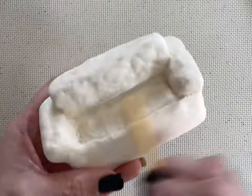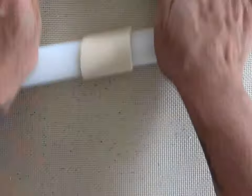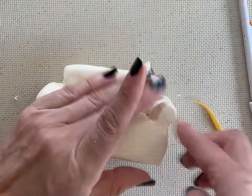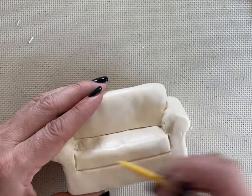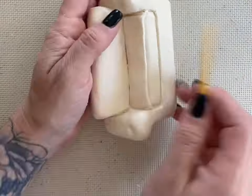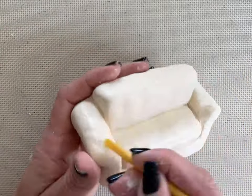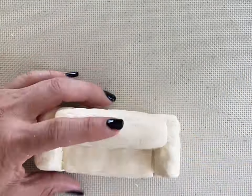The Rice Krispie Treats are a little bumpy, so I am rolling out another piece of modeling chocolate just to make it more smooth. I'm using the modeling tools to make the marks on the couch so that you can see where the couch cushion is. Anywhere that I see it's a little bumpy, I'm just adding an extra piece of modeling chocolate and smoothing it out with the tools and my hands.